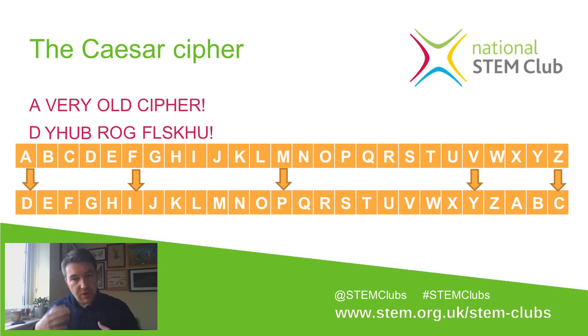Once his generals, or whoever was reading his messages, got this message, they'd have to do the opposite — look at the encoded line and work upwards. Where they saw a D, they'd work up and say, 'Oh, that's meant to be an A.' Then Y, H, U, B — they'd look for Y at the bottom and see it was a V; H at the bottom and look up to find it was an E; U at the bottom would become an R; and the B at the bottom all the way at the end — very. And that way they'd be able to unpick what the message was without giving the game away.